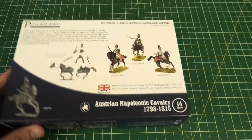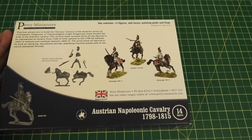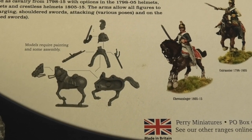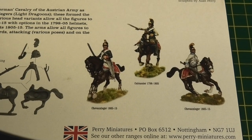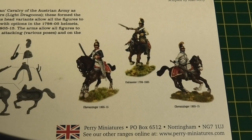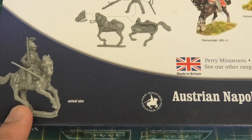Looking at the back of the box, there's a little bit of literature describing some of the history of the units held within the box, a small guide on how some of the parts fit together, and then some painted examples — in this case one cuirassier, a chevaux-légers, and another chevaux-légers with a different helmet option from a different time period. There is also the traditional actual-size image of the miniatures within the box.